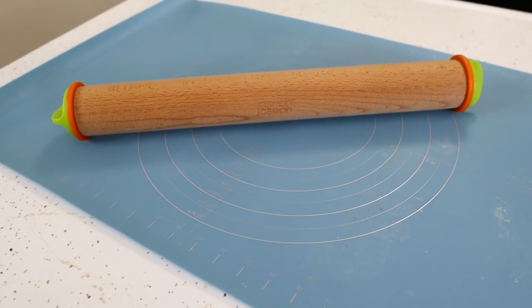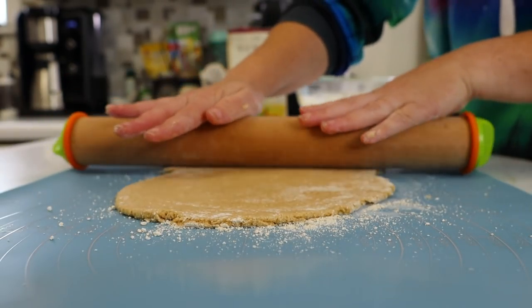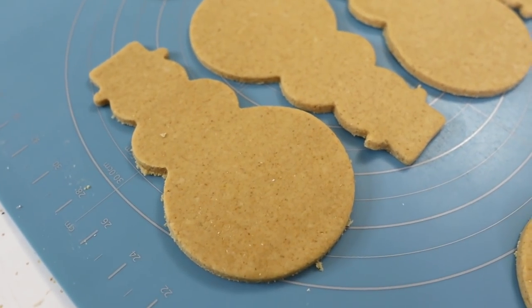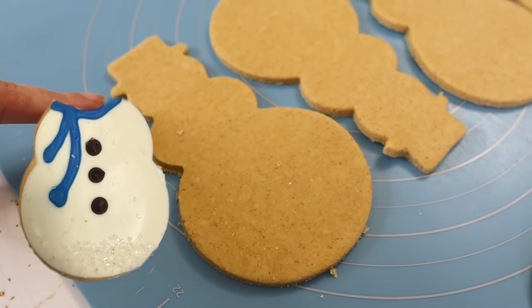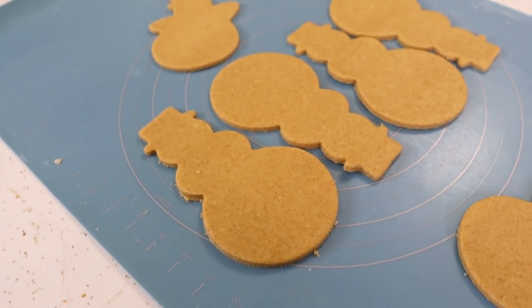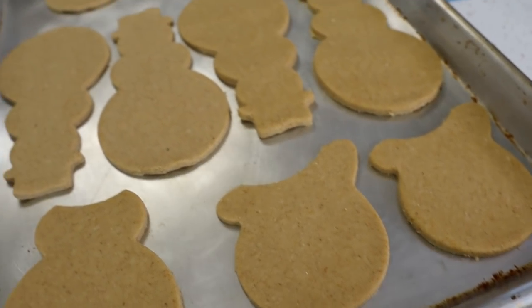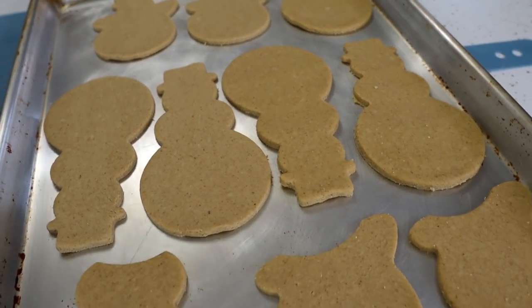Amazon links for all this in the video description below. Flour the surface, roll out the dough, and then take your snowman cookie cutters and cut out some pieces. We have some snowmen cut out. Now, remember I said I was going to take off the heads so that I can replace the heads with the dogs in photos. So I'm actually going to cut off a few of these before I even bake them just to make it easier. Some without heads, some with heads. Now we're going to pop these in the oven for about 20 to 25 minutes.